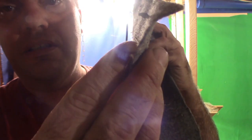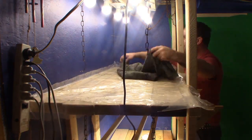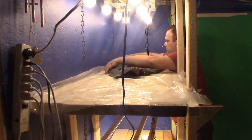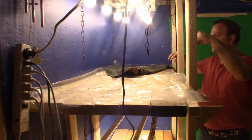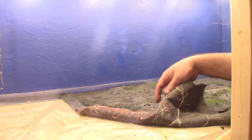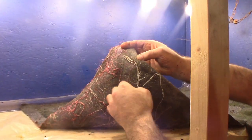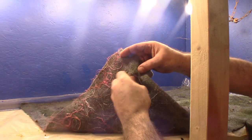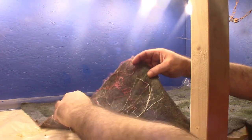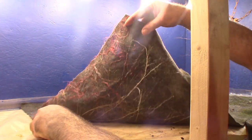I'll get in front of that light so it's not in the way. So, it's a wicking mat, it's called. Roots can go out of your container and work their way through this material. You can see I've got quite a few roots that I've grown through here.